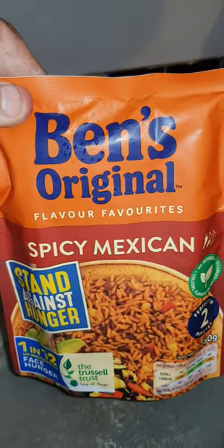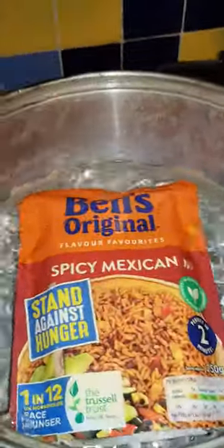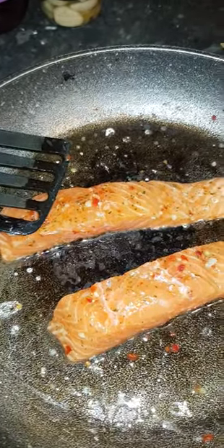This is the Knot Man, and tonight we're going to be cooking some Uncle Ben's Mexican flavor. What's really important is what I got here — tonight I have red Thai inspired salmon fillets.